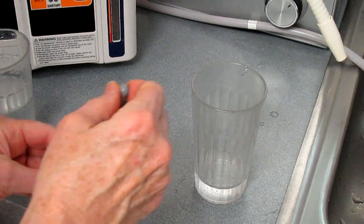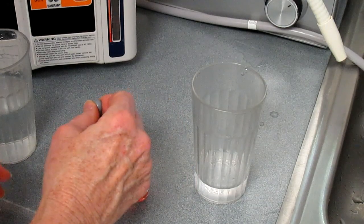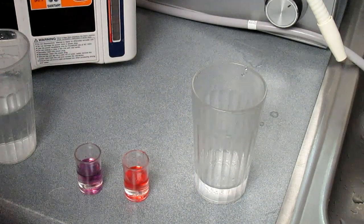The pH of the alkaline water is about 10, and the acidic water is about 4.